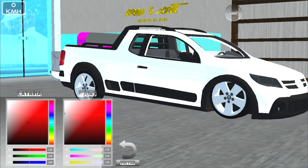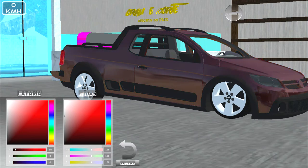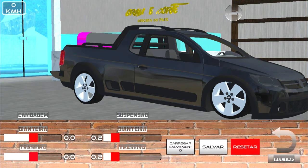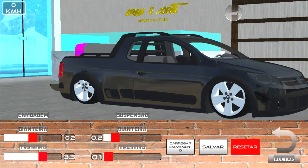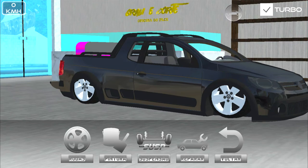A rodinha tem que ser assim, né. Vamos ver uma preta — acho que com a preta fica mais presença. Suspensão dianteira para entortar um pouco a roda. Deixa entortar ela um pouquinho para dentro para conseguir rebaixar sem ela bugar. Aí rebaixa sem bugar! Vamos reparar o veículo, beleza.